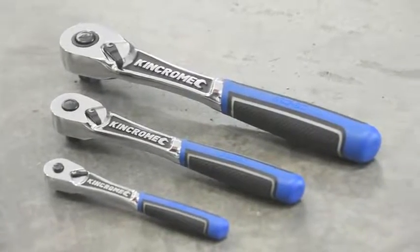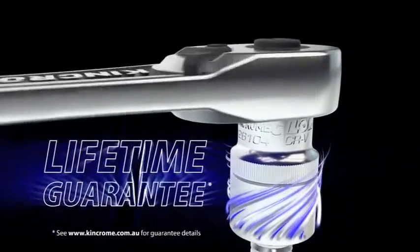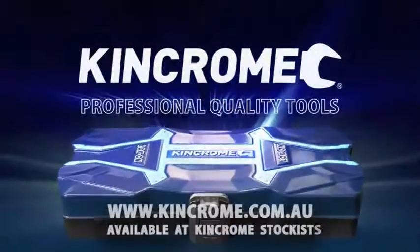Each lock-on set includes the high-performance Australian-designed lock-on ratchet, as well as the reassurance of KinChrome's lifetime guarantee. With innovative accessories and quality EVA foam to protect your tools, the range of KinChrome lock-on sets are simply world-class.